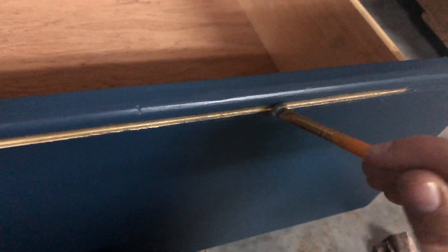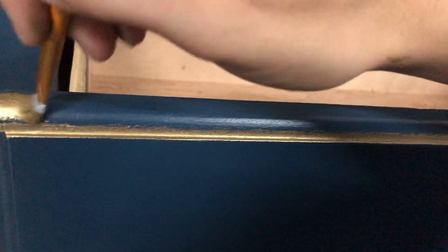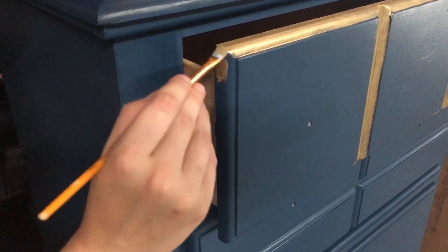My last step for this piece is going to be adding a little bit of gold — okay, a little more than a little bit of gold — to the trim on the drawers. This is the Decor Wax by Redesign with Prima and it is in the color Eternal. For a list of all the products I've used today you can look down in the description box.